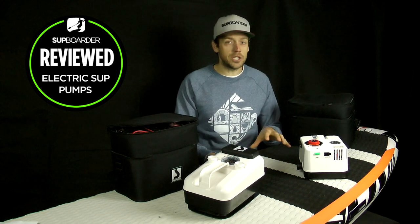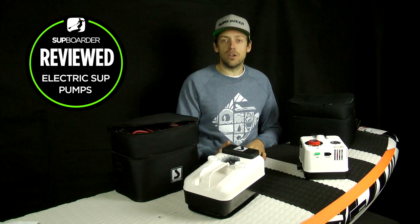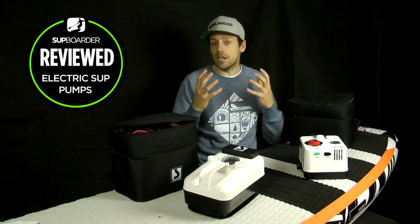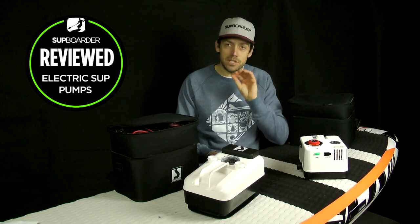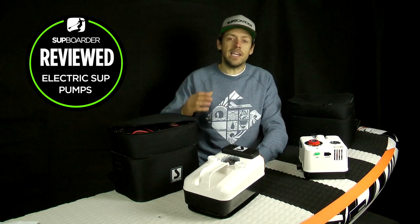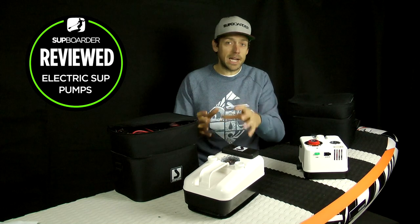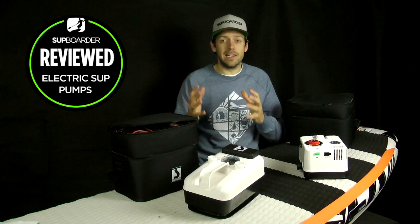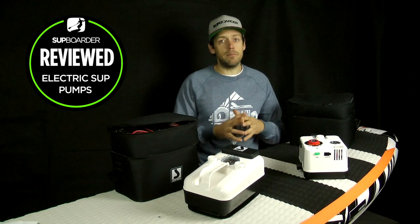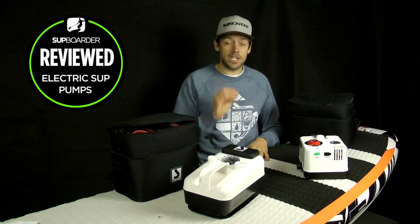Keeping these batteries fully charged at all times — even when you're not paddling — is the way to get the most out of these pumps. A really nice feature is that you can replace the batteries. When you spend €250 on a pump it's a lot of money, but if you can change the batteries for €20–30 every year or two, it's well worth it. The engineering in these pumps is fantastic, and battery technology is always what lets electronic devices down. Being able to replace the battery gives the pump way more value for money.